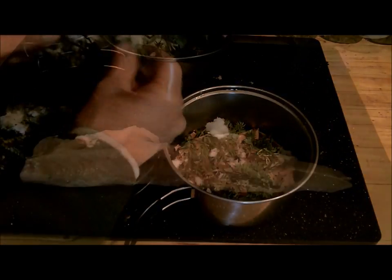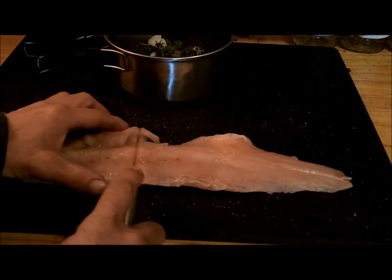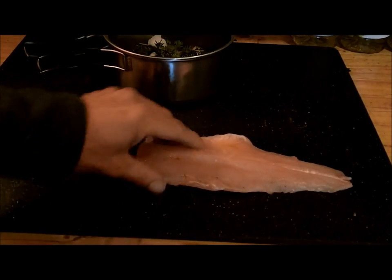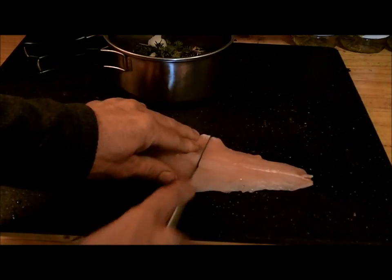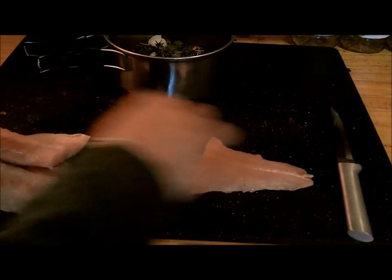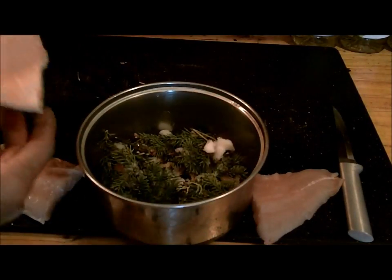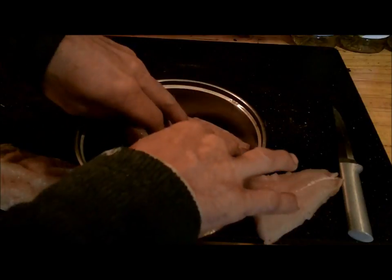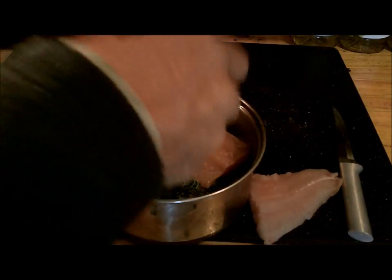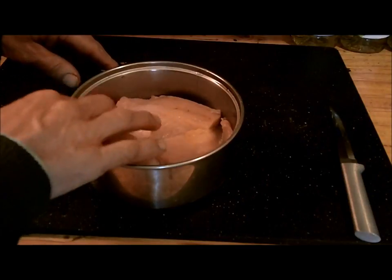Now we're going to get our fish ready. This is one half of one of the northerns I caught just a few days ago ice fishing. I'm just going to cut this into pieces that will fit in the pan. I did not take the Y-bones out — it was late when I was filleting them, and I thought, who's going to complain? I'm probably the only one eating them. What we're supposed to do is place the fillets over the pine needles. The pine needles are going to spice the fish when they're steamed.